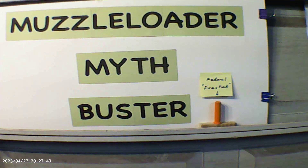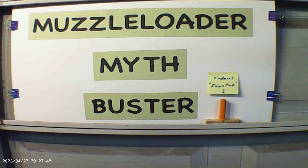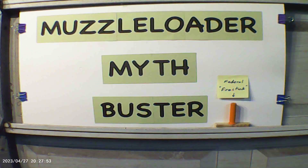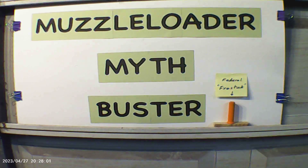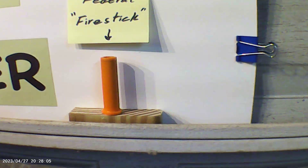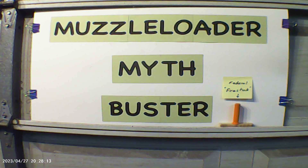So I think we've busted another myth. The Traditions Nitro Fire muzzleloader appears to be shooting Blackhorn 209, or almost the same thing as Blackhorn 209. Here again we have another muzzleloader shooting a smokeless propellant, but this time they've put it into a cartridge known as the Fire Stick. I'll see you next time.